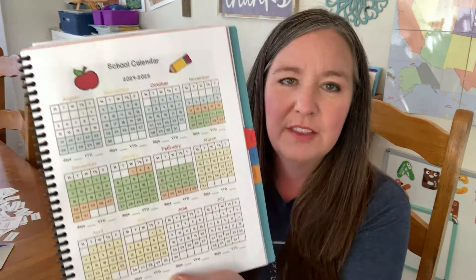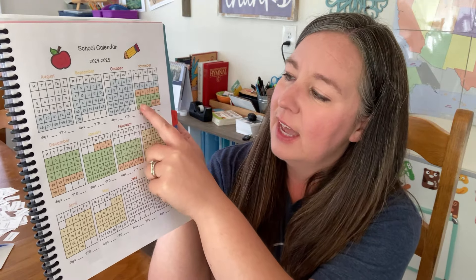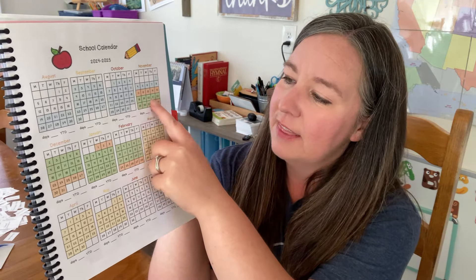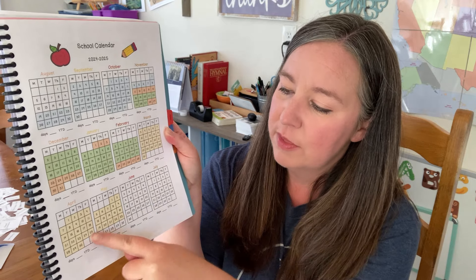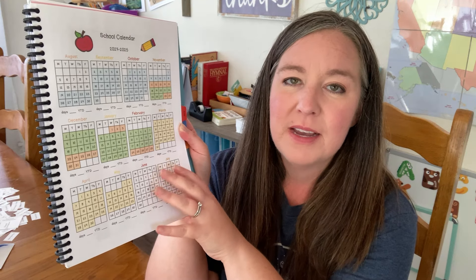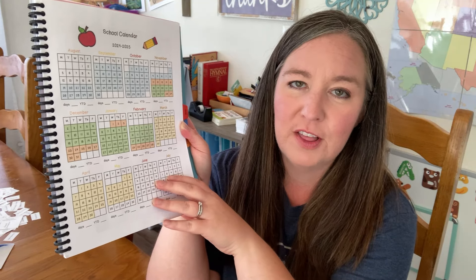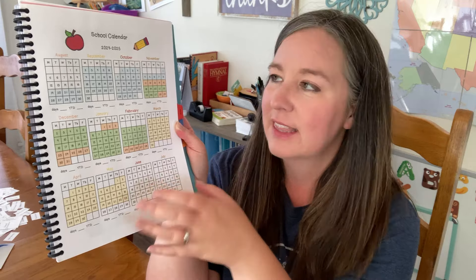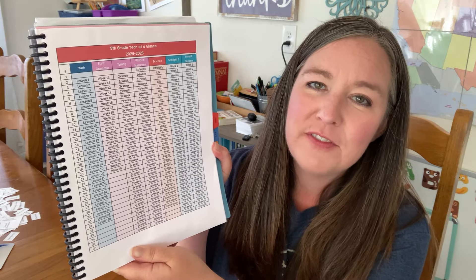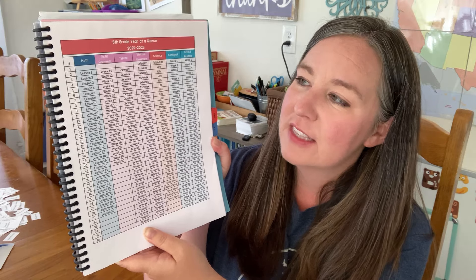The first thing I do is I have my school calendar printout here, and I've done a previous video on this school calendar. I have already marked out the light blue section for Term 1, which is 12 weeks long, then a break week. The green section is Term 2, with a couple of break weeks for Christmas and New Year's. The last term, Term 3, is yellow, and this is also how I keep track of attendance. Although my state doesn't require attendance, I keep track for my own personal knowledge of how many days we've done school.